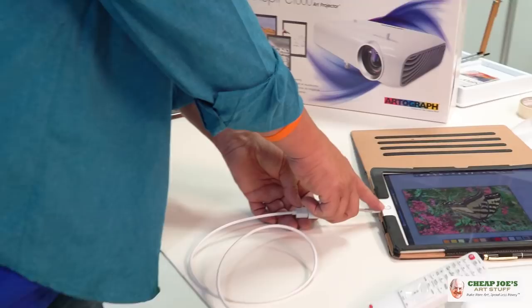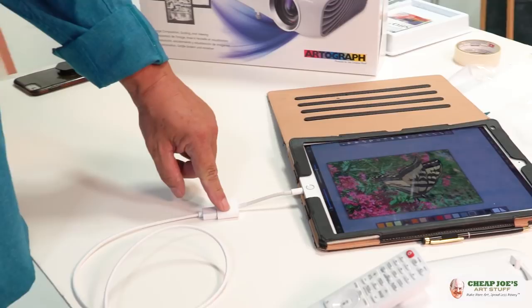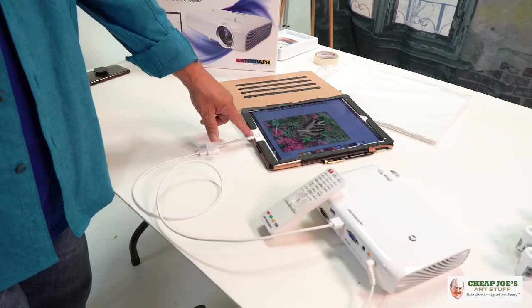All you need to hook the Artograph up to your iPad or smartphone is this simple adapter right here — HDMI to fire. The beauty and power of this is being able to manipulate this image and put it onto this board over here.